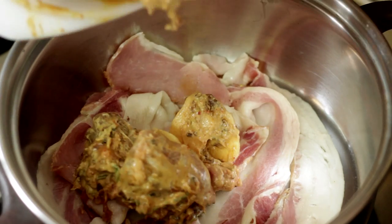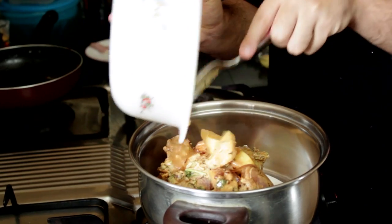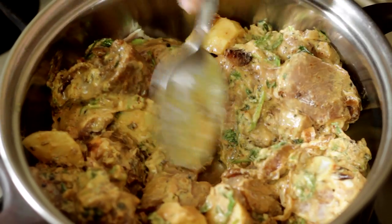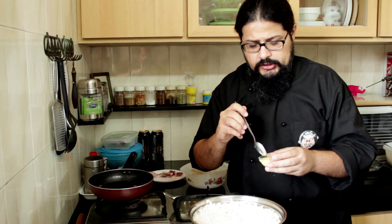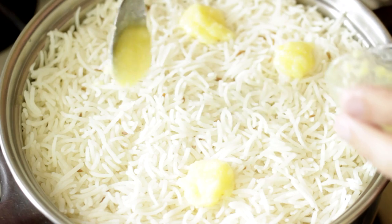Next we add in our marinated mutton and potatoes. The ingredients for the marination are in the video description below, or you can watch the previous video where I made the non-baconized version. Add in the mutton and potatoes and spread that around evenly. Next we add in our half-cooked rice.